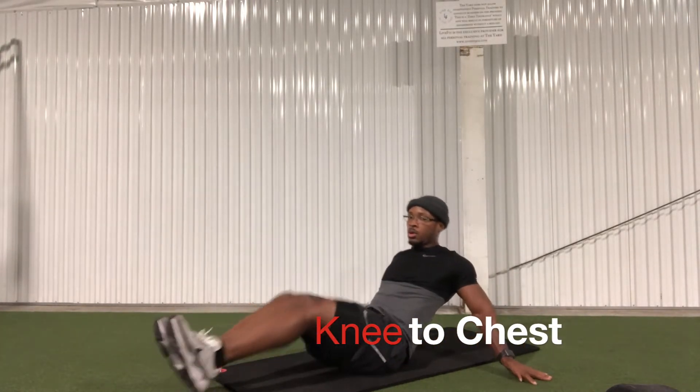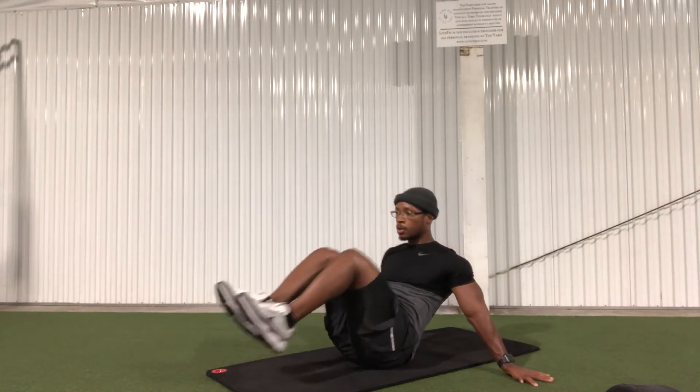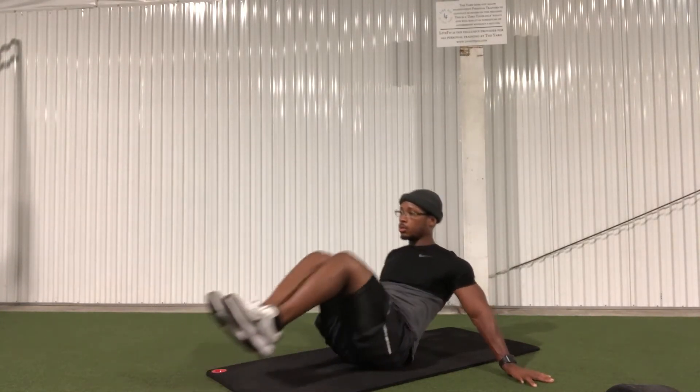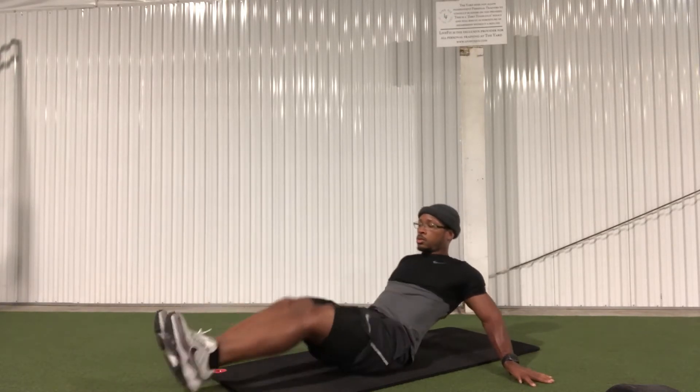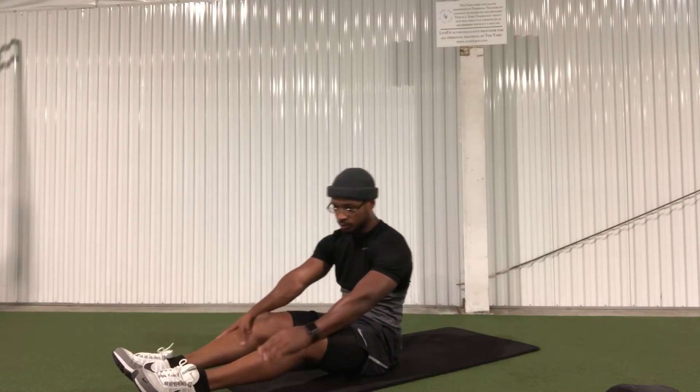Knee to chest: you want to put your hands on the ground out next to you just to balance your weight. You want to bring your knees to your chest — this is going to put your abs on fire. When you extend your legs outward, make sure you don't touch the ground unless you absolutely have to.